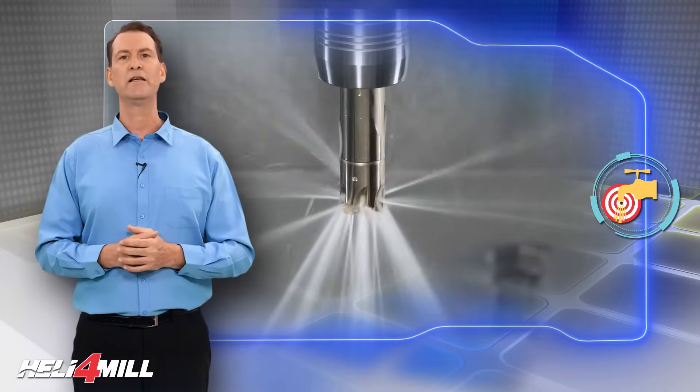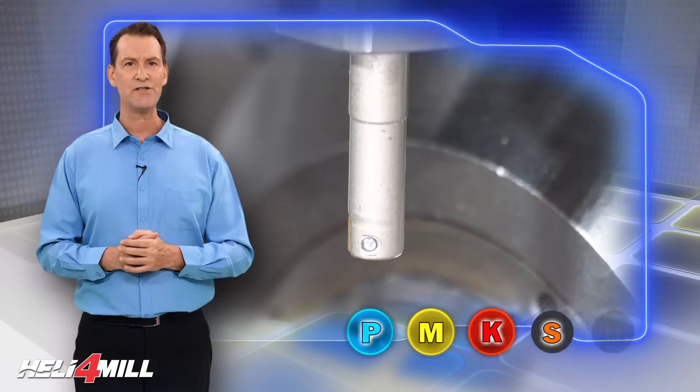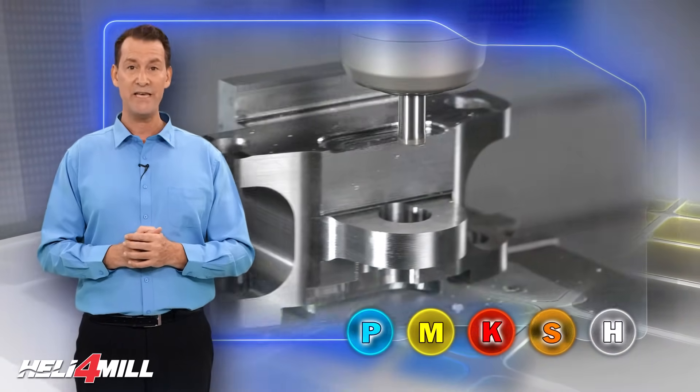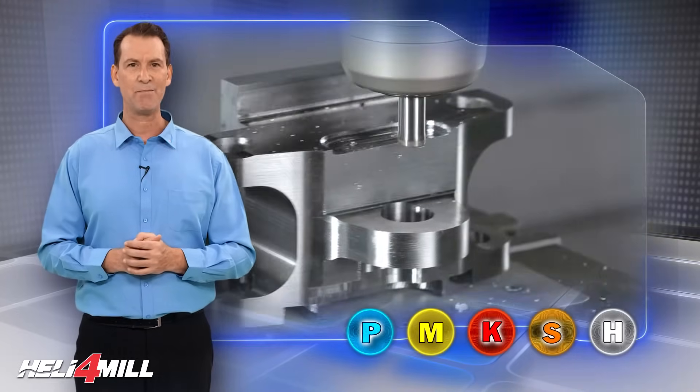This upgraded milling tool family can machine steel, cast iron, stainless steel, and difficult to machine materials under the ISO P, M, K, S, and H application groups.